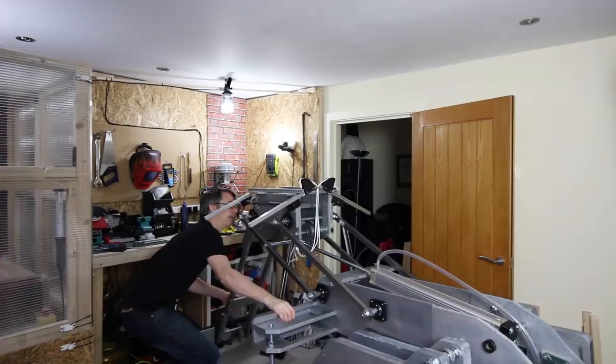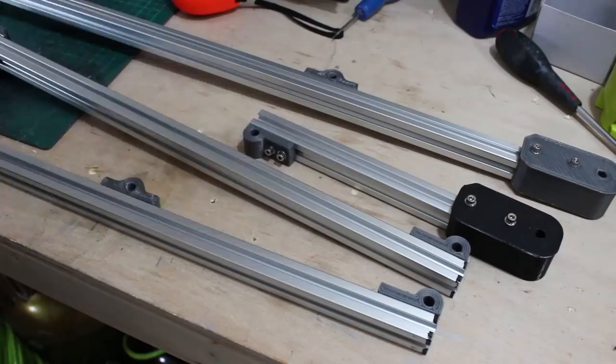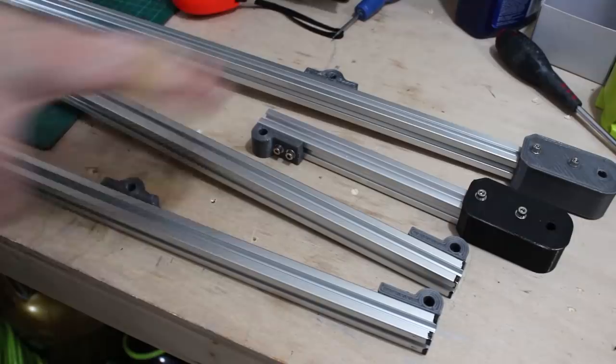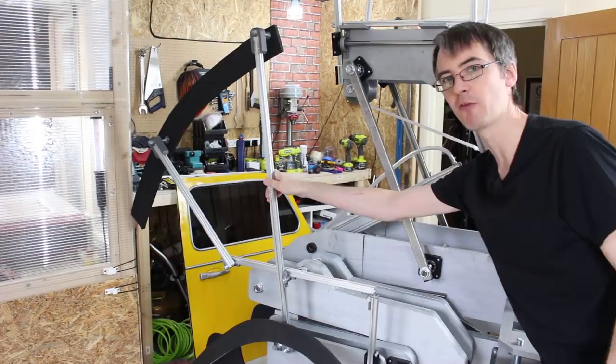I've got some bits of 20-20 extrusion with 3D printed joints on, which we're going to use to make the next bit of the frame which is articulated. Here's that bit of frame which hinges like so to lift the back away so that the front can lift up. That's going to be something like the second or third stage of the transformation, so we just need to put the other side on and link the two together so it's not really wobbly.